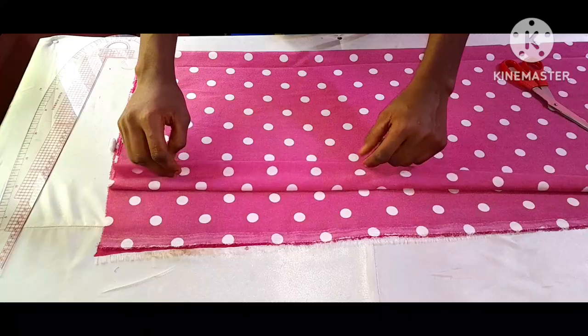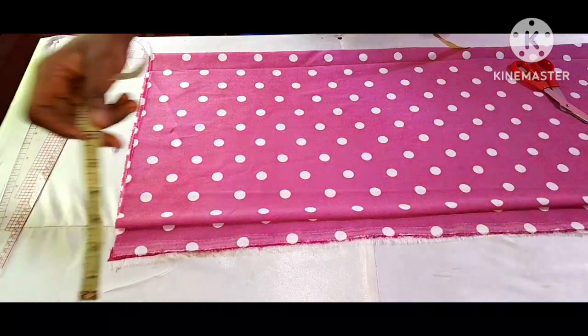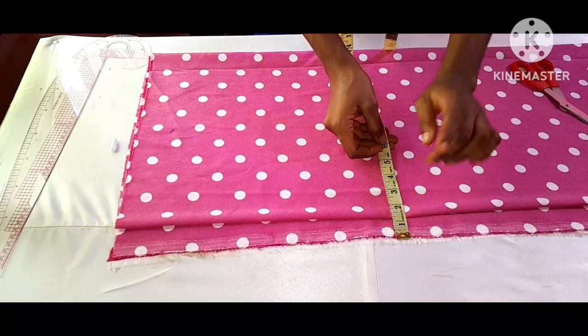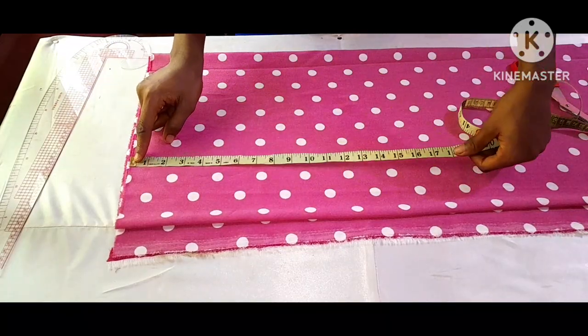It's going to have a zipper, so here I left about one and a half inches for my zipper allowance. Then the next thing I will do is to measure out my half length.